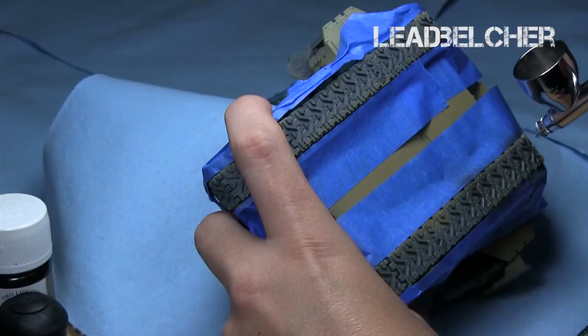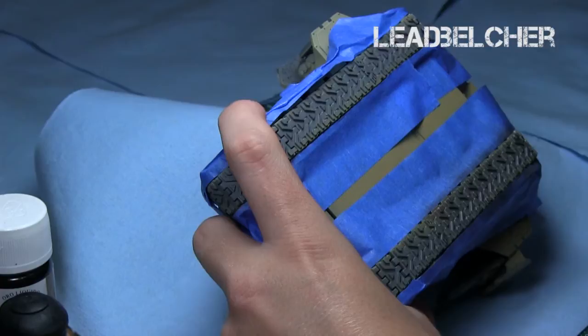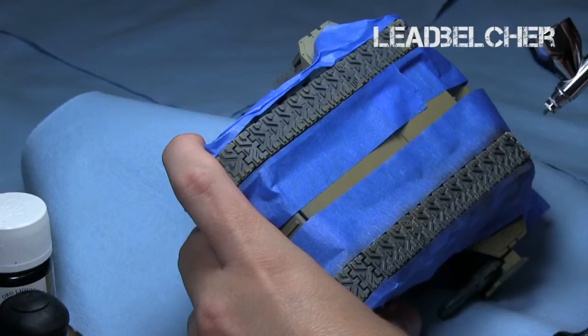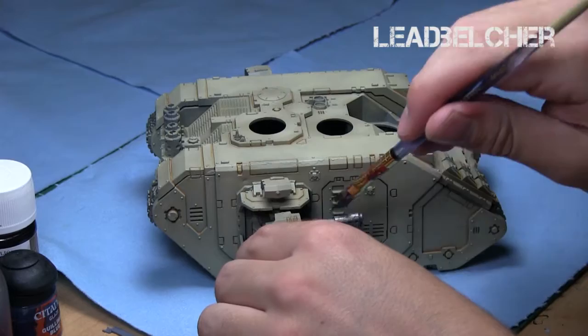That's basically it for the bone color of the tank, which is the predominant color. Now I went straight to the metallics. I used my airbrush once again on the tracks, and when using an airbrush with metallics, I basically used a one-to-one mix of Lead Belcher and a Glaze Medium, then thinned it down using airbrush thinner to get it to the right consistency. If you don't use a Glaze Medium, your paint will tend to come out very flat, unless you use a paint specifically designed for airbrush like Vallejo Air.